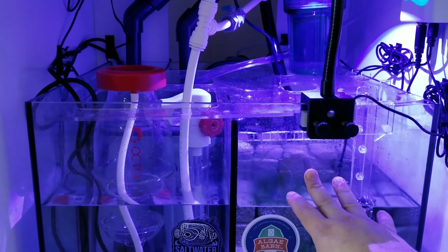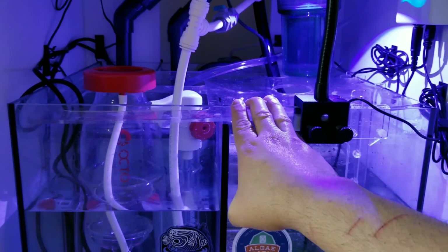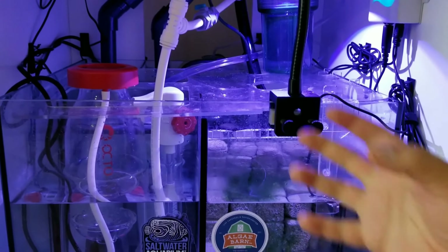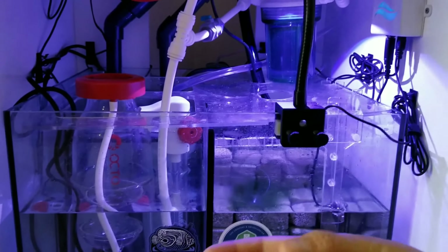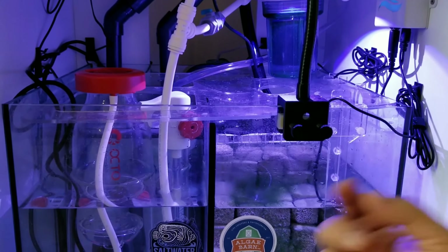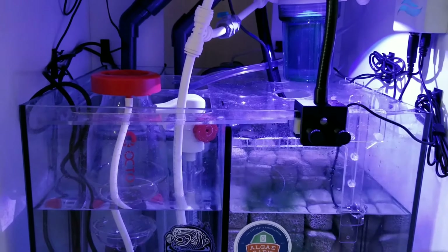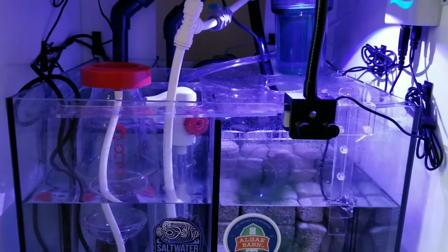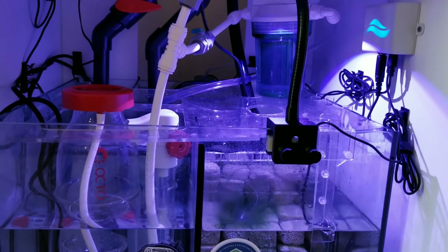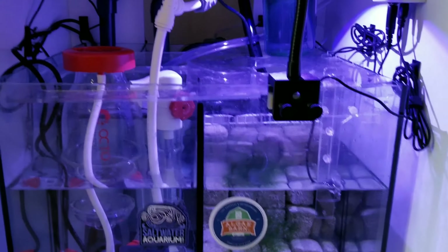You want to make sure that when your return pump turns off, you don't overflow the sump. I tested this several times. You also need to give the system a few minutes - probably a good five minutes or longer - to fully find its water level after turning the return pump on or off.